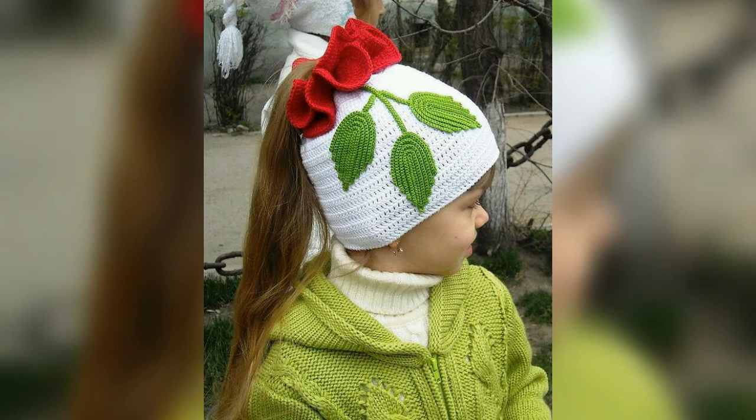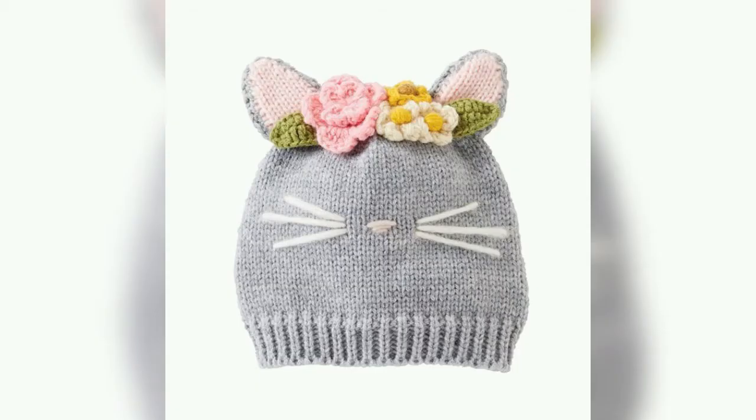Look at this design and make the design of your choice with the new ideas from this video. You must comment on which design you would like the most from this video.